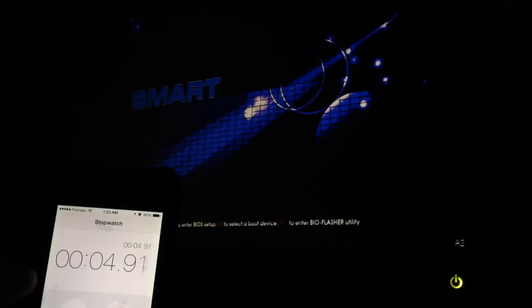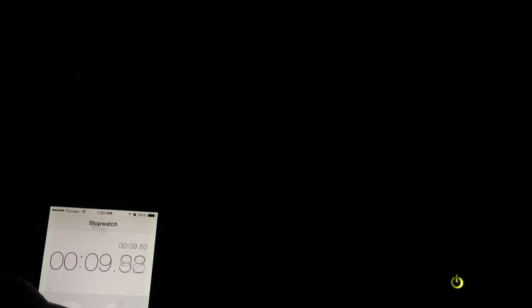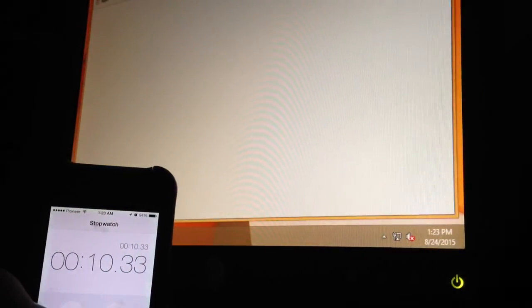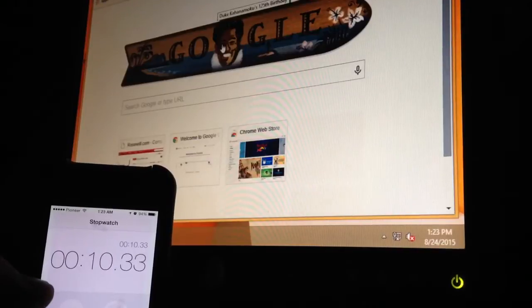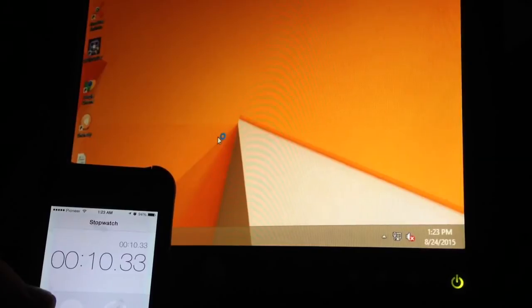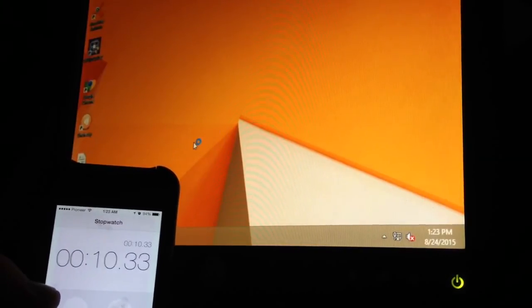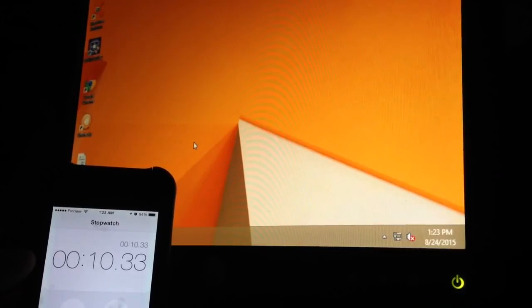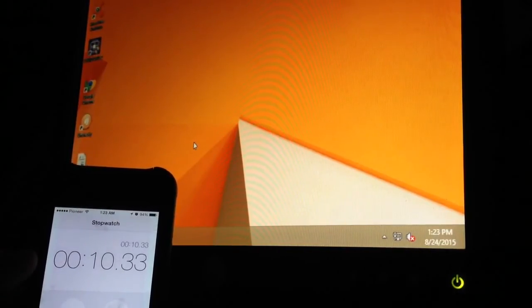3, 2, 1, go. Alright, I've got my stopwatch in view there, I believe. We have desktop — there it is. We're up and going. I don't know if every single thing is loaded, and the mouse is showing that it's still doing something in the background there, but I was already on Chrome before I knew it.